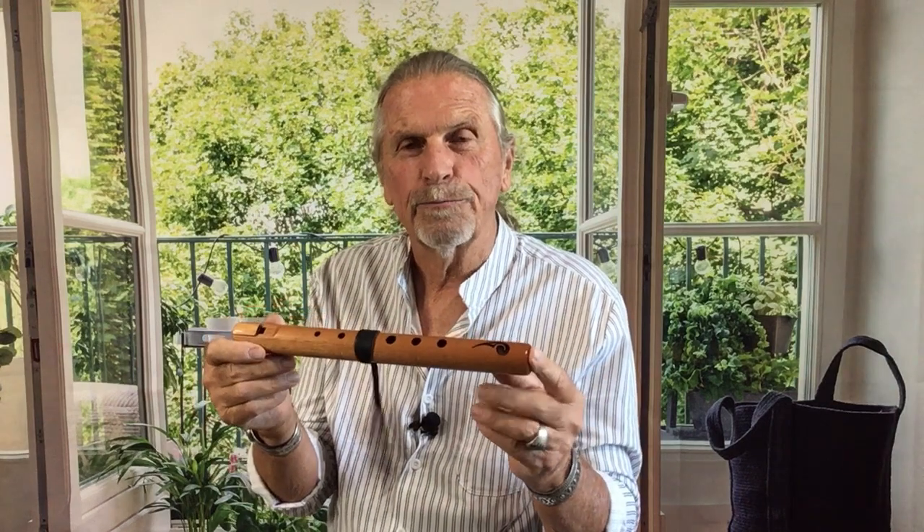This is our Spirit Flute in the key of C minor. We make it out of Spanish cedar, which is a great tonal wood. It's a soft wood, so it's got a really nice warm voice to it.